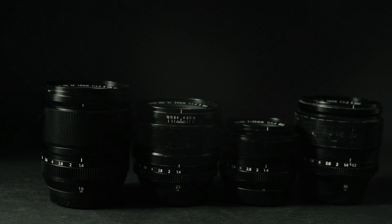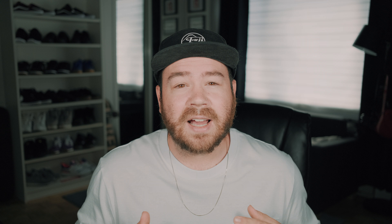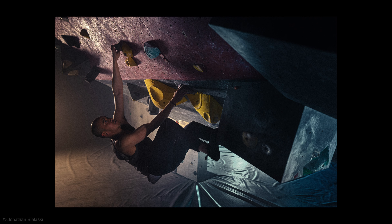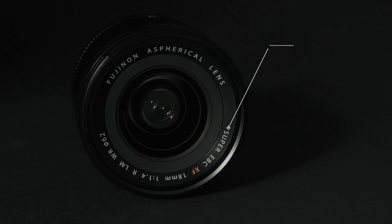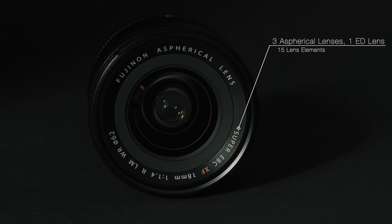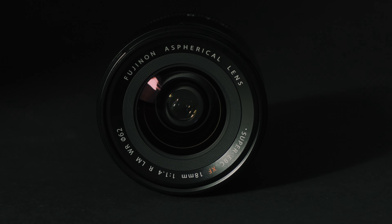So let's talk about the brand new Fujifilm XF 18mm f1.4. Its equivalency in terms of 35mm will be 27mm, and this is a nice addition to the fast lens lineup of Fujifilm alongside the XF 23mm f1.4, as well as a 35mm f1.4 and a 56mm f1.2.